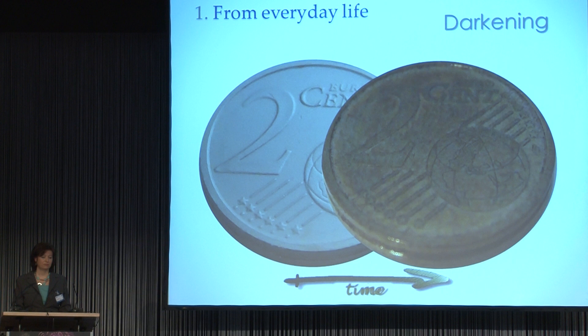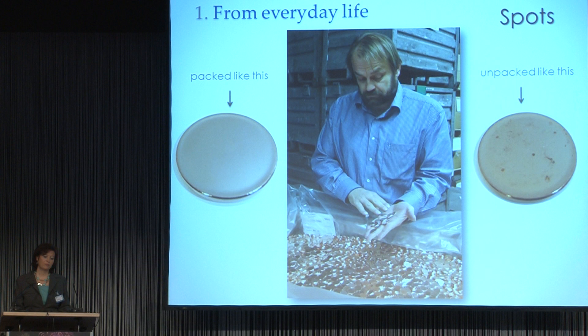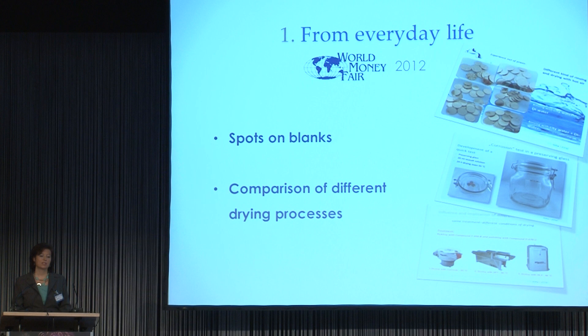Who does not know the effect of darkening? Especially if you touch the coins and blanks, or you transport them by ship. Another challenge are spots. The supplier sends good-looking, bright and shiny blanks, and when they arrive the customer has to notice that there are spots on the surface. Spots on blanks was already a subject of my presentation at the World Money Fair 2012.